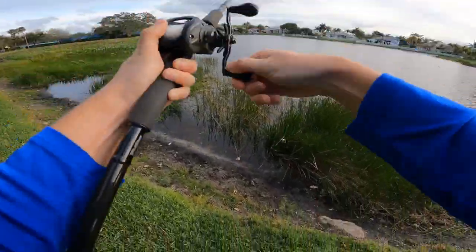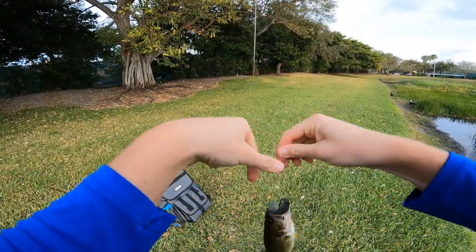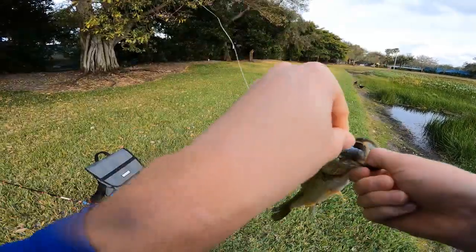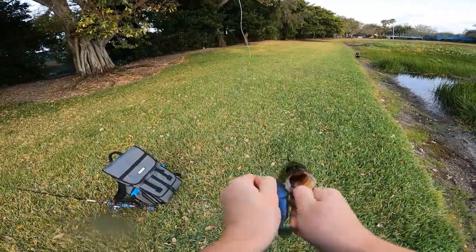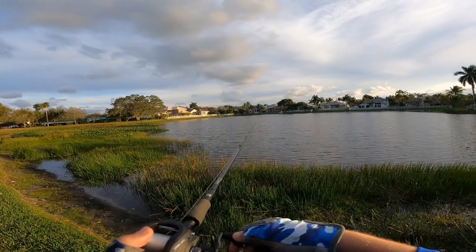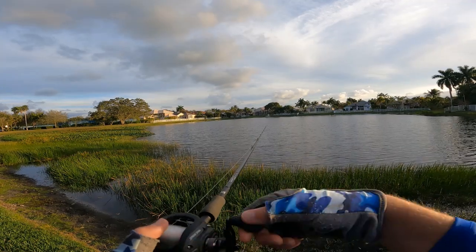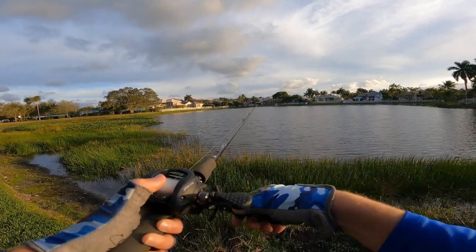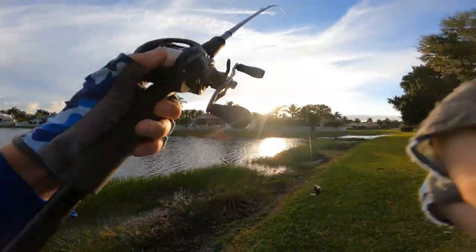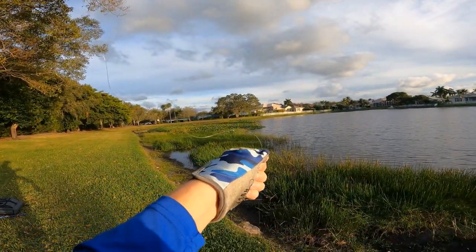Come this way — there we go, that's definitely a smaller one than the one that was on there earlier. I think that's the best one of the day so far.